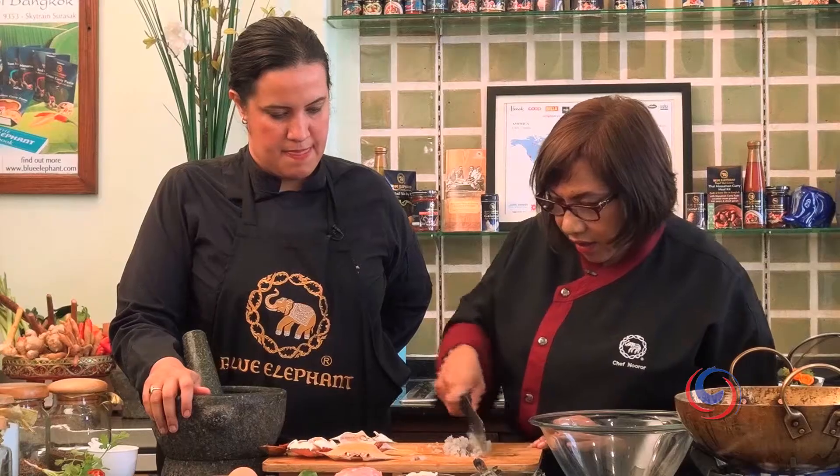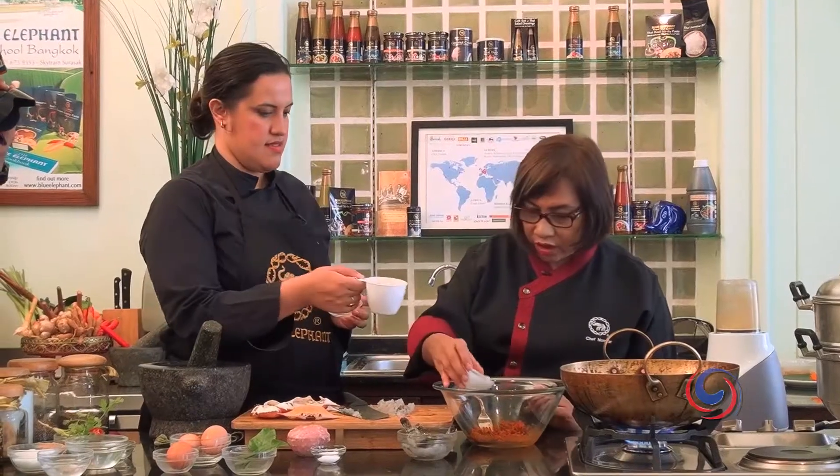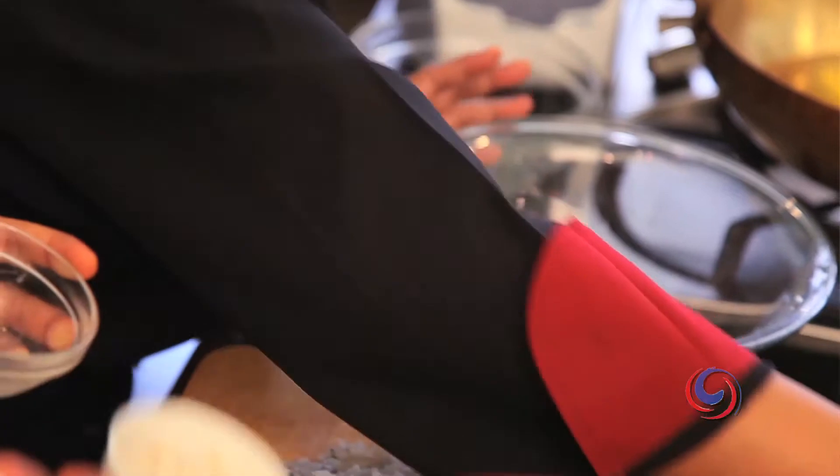Mine is finished. Now let's put your paste to the mixing bowl. Two tablespoons of light coconut milk. I'm going to stir.